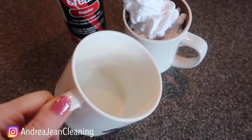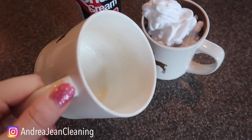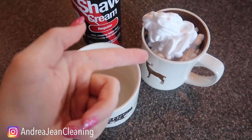And if I have a guest over and I get them coffee and they look in their mug, they're like, 'Why do you have such dirty mugs in your house?' And I say, 'I clean it, but it's got stains all over it.' Shaving cream.